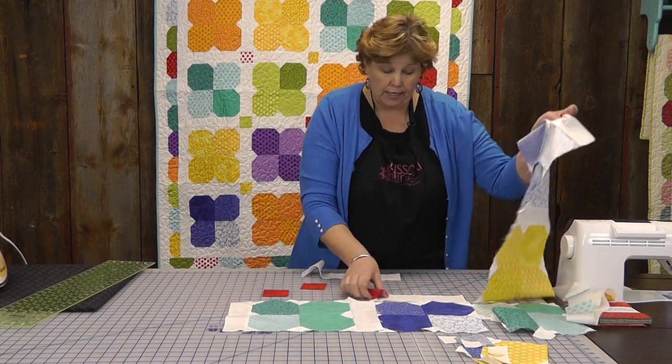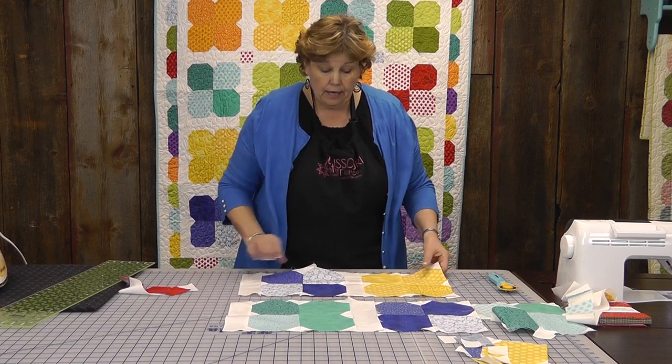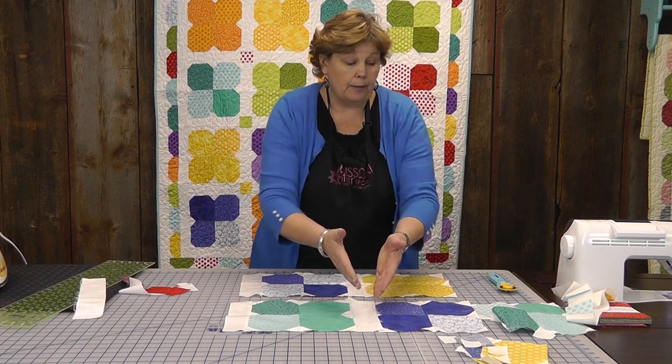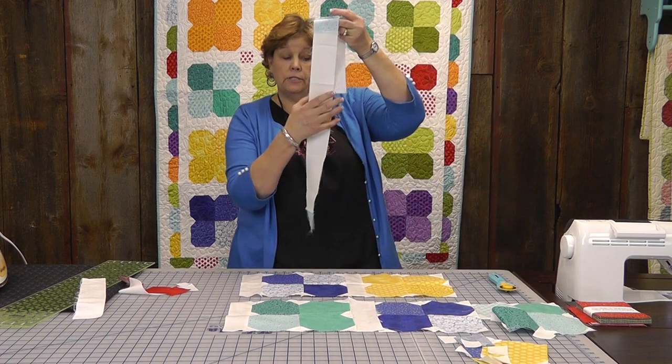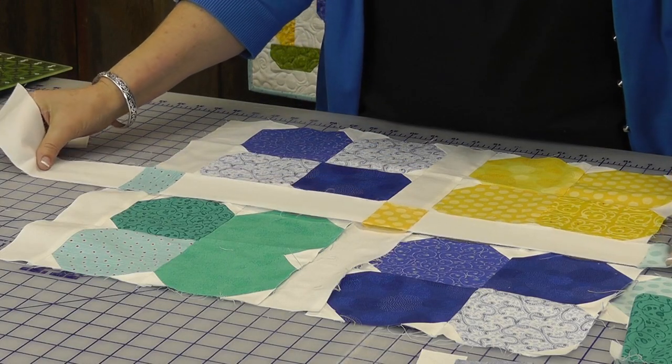So let me show you — I've got one cut here that I've done. See how these line up: your sashing is going to line up row to row like this. But then we have our long middle strip right here, and it will go just like this and it will fit in here.